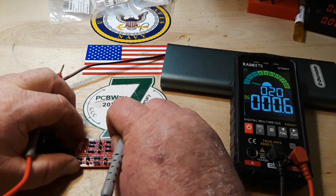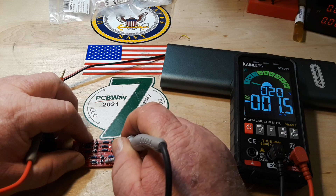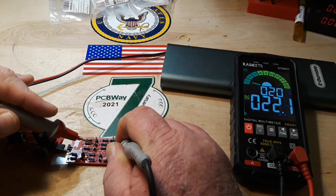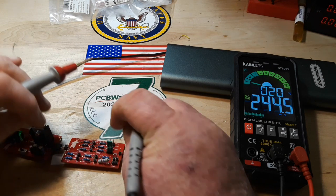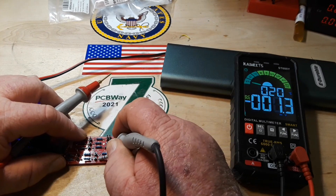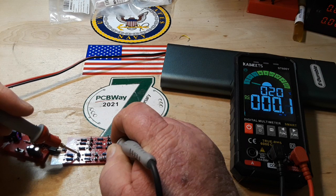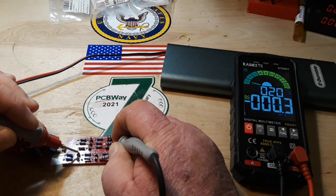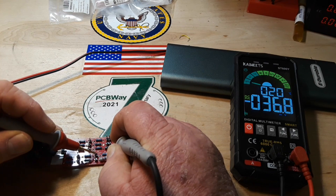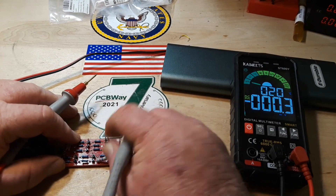That was the 1k / 10k. Here's the 10k / 1k. Here's 1k / 1k / 1k. This one is 1k / 10k / 47k.